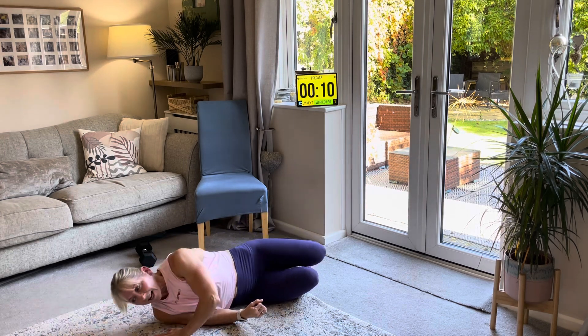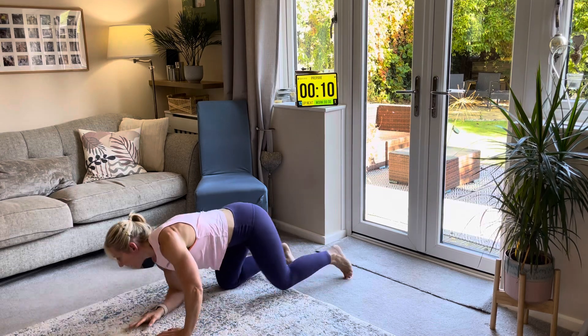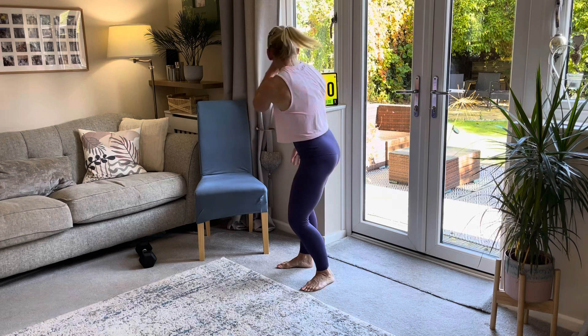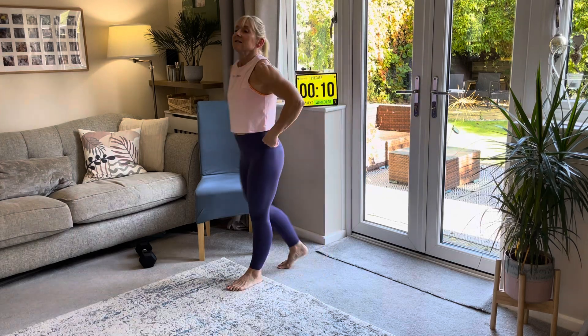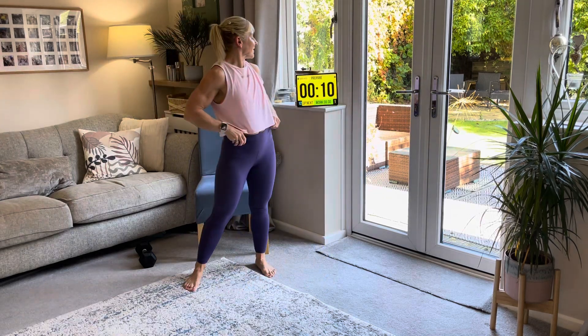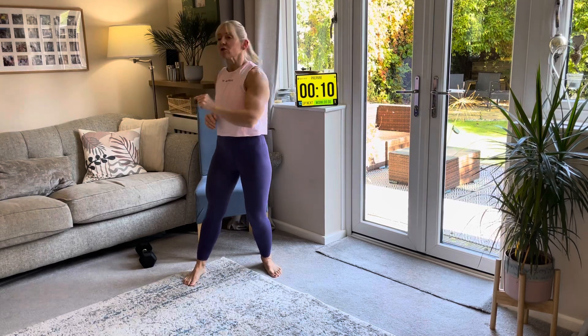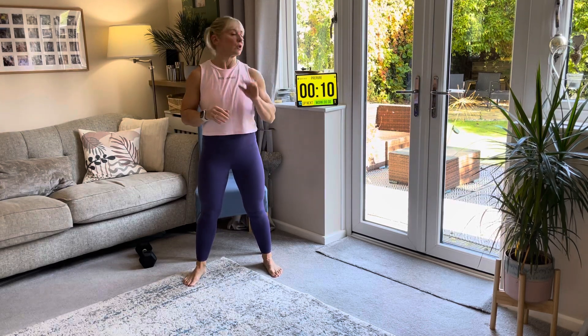Then we're going to rotate all the way back round and come all the way back up — we are going to get ready to start. So this timer is for 30 seconds on. We're going to start with our squats for 30 seconds. Use a weight if you can; if not, just do it without.